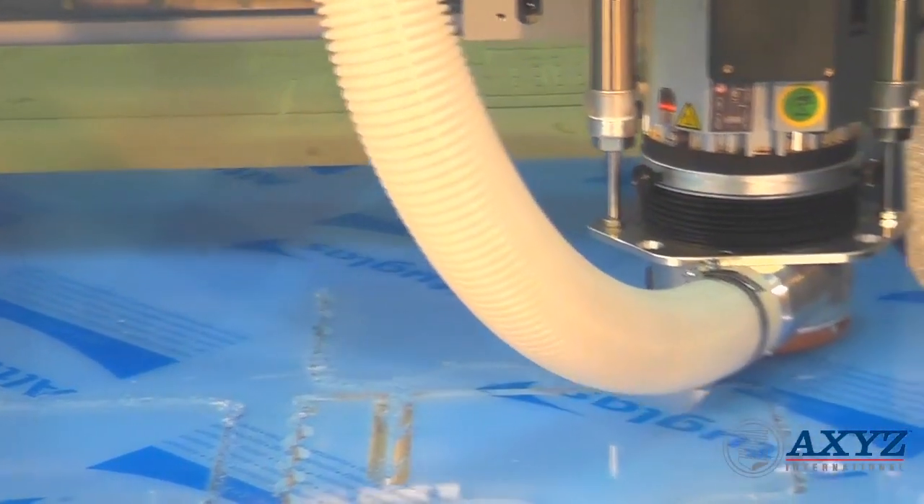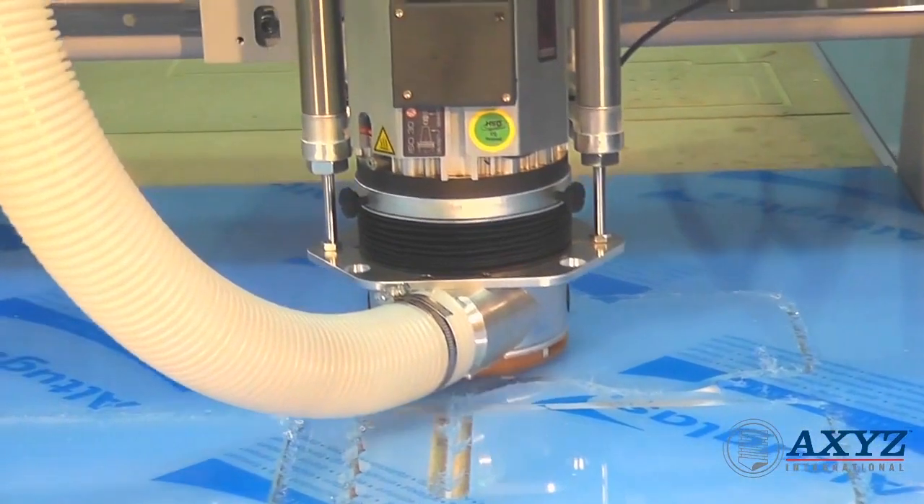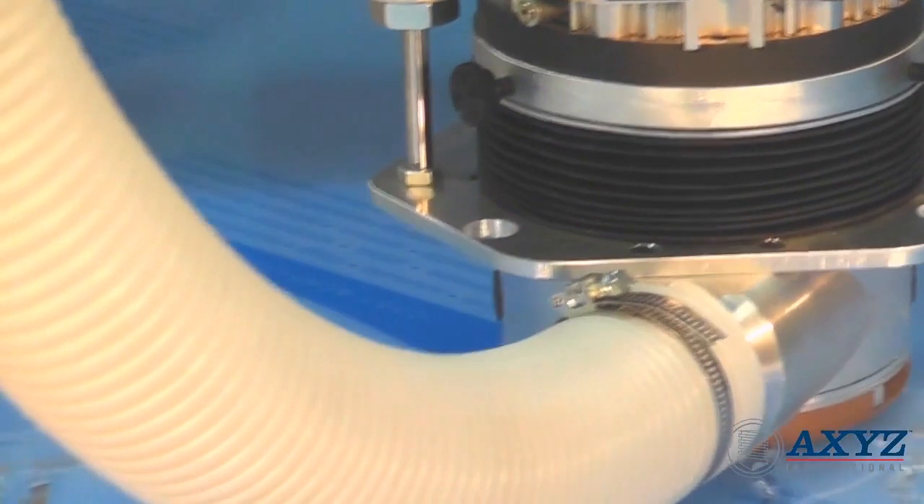The ball screw drive on the Z axis allows exact height control for engraving, and the optional ABS camera registration system is a perfect add-on for print finishing solutions.